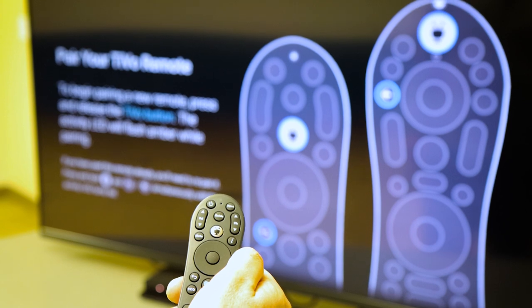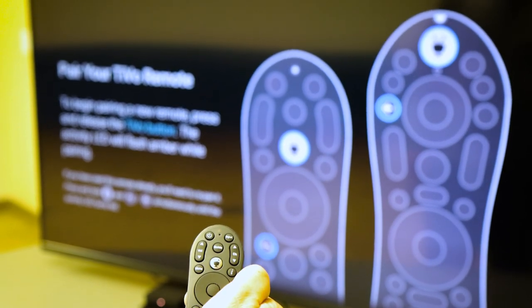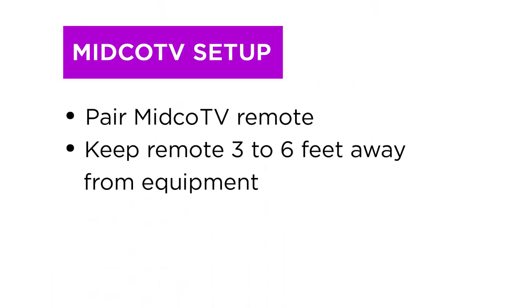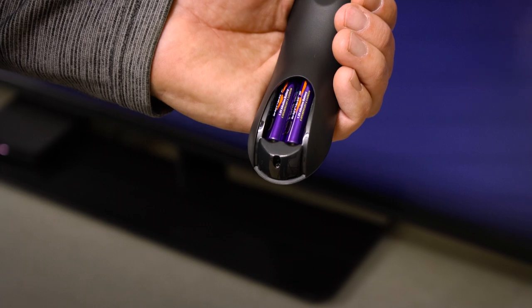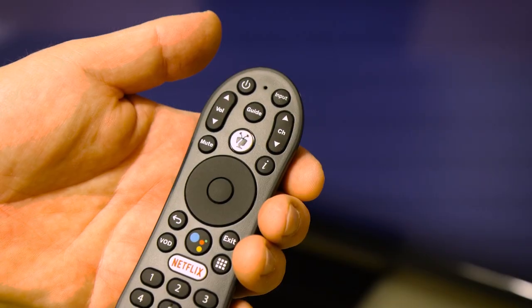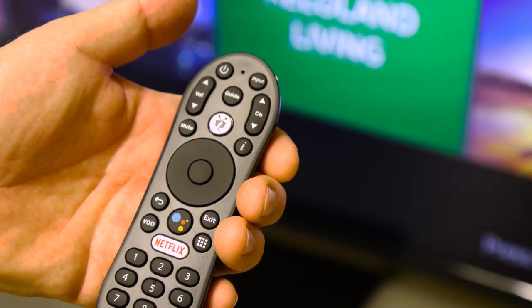Once your input is set, it's time to go through the on-screen instructions. These may vary in order based on your specific setup experience, but you can expect to pair your Midco TV remote. When pairing, keep your remote three to six feet away from the equipment — this helps the Midco TV box pick up the remote signal. If at any time you experience issues with your remote, try replacing the two AAA batteries. Test the new batteries by pressing a button like the TiVo button to ensure that the indicator lights up at the top of the remote.